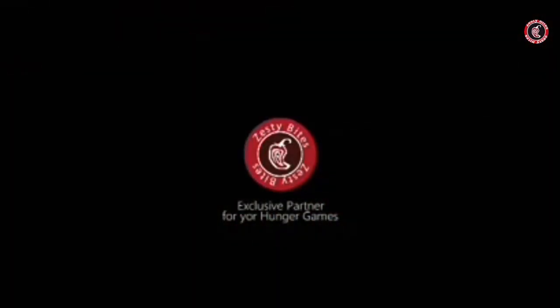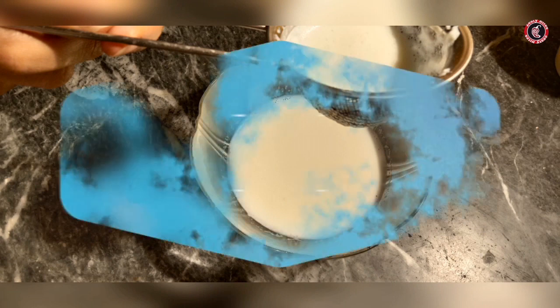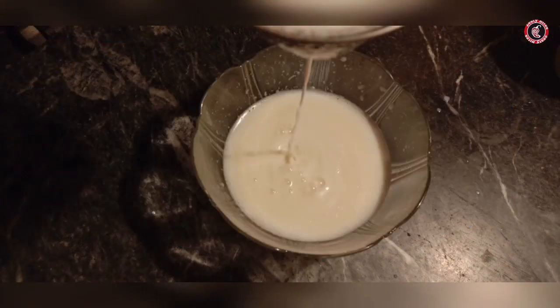Asalaamu alaikum, this is me Raja Awais from Zestibites. Today I am going to make evaporated milk. Evaporated milk is only one ingredient, which is milk — full fat milk. You don't use skimmed milk.